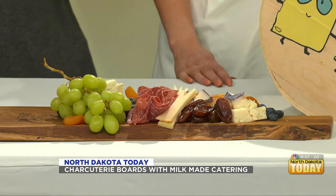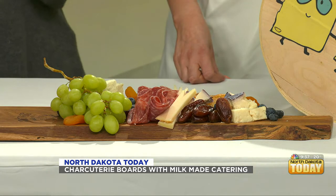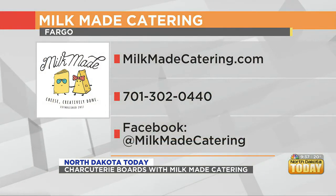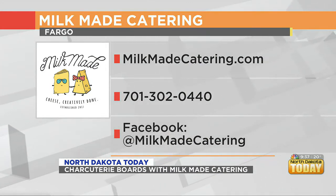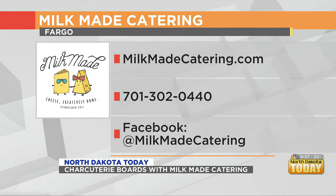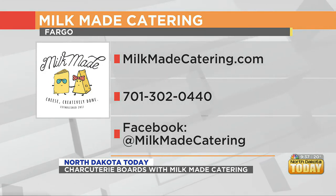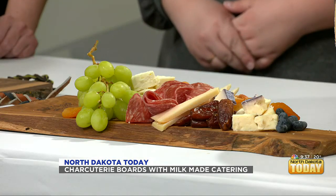We have a couple of fun opportunities coming up. We're doing a Girl Scout cookies and cheese pairing class on the 15th of March at Thunder Coffee — we support a little Girl Scout troop. Also, this Friday and Saturday we're doing a pop-up at Fargo Brewing Company where you can get platters from us or buy your meats, cheeses, dried fruits, nuts, and crackers to make this at home. We have cheesemongers there to help you pick and choose.